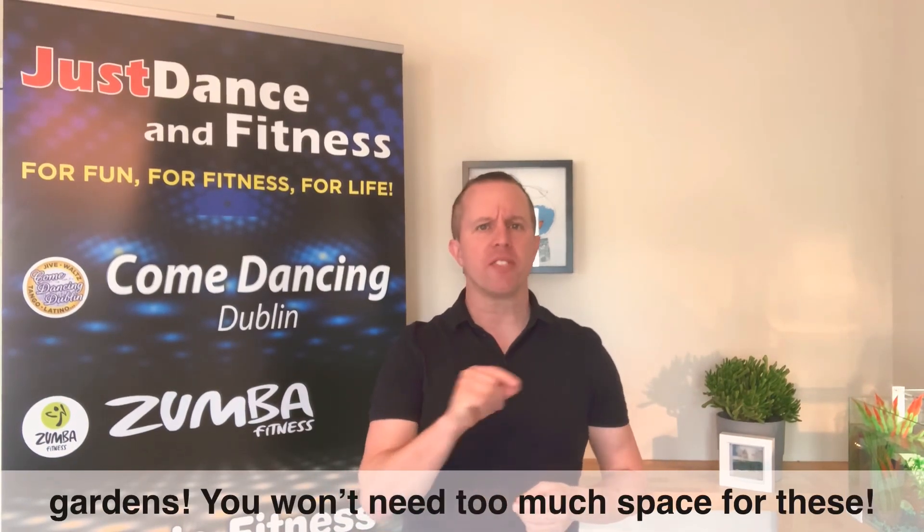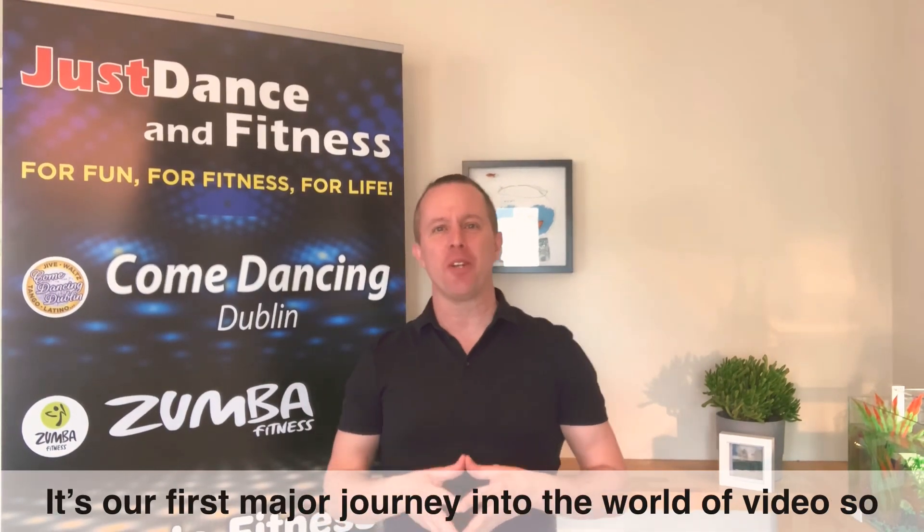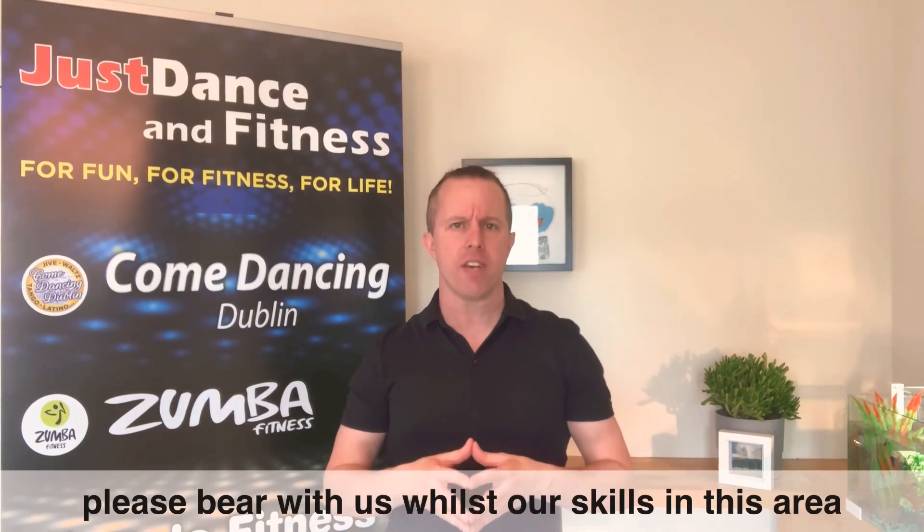You won't need much space for these steps we teach you, so no excuses. It's our first major journey into the world of video, so please bear with us whilst our skills in this area improve.